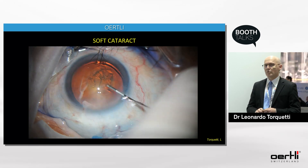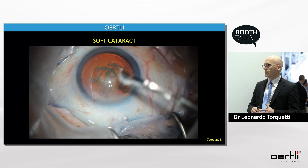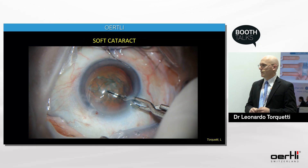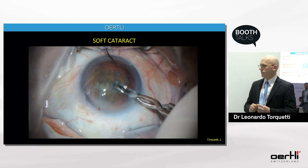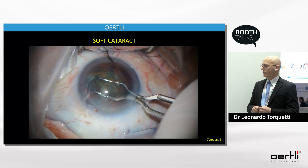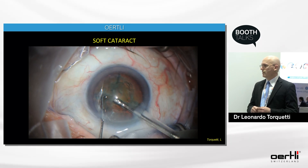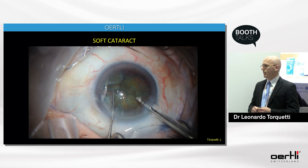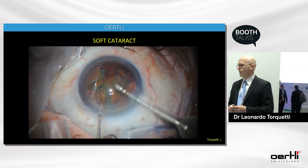For soft cataracts, the risk is creating a bowl because the lens is soft. In a very reproducible manner, I make the first crack, then the second crack, and with the blunt chopper present the fragment to my FACO needle at the very center of the pupil. Once you get some room, the phacoemulsification continues safely.